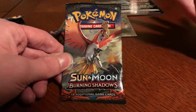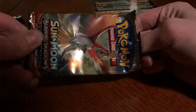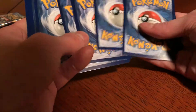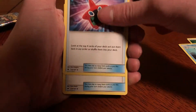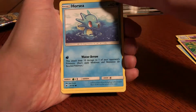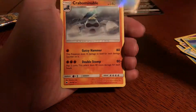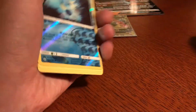Burning Shadows pack — one of my favorite sets. Green code. We got a grass energy, Cedra, Rotom Dex, Super Scoop Up, Sandygast, Venipede, Horsea, Mudbray, Ledyba, reverse Cedra, and our rare is Crabominable. Not the greatest pack, but we already got that EX so that's fine.